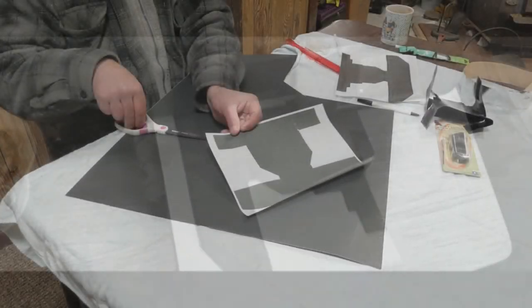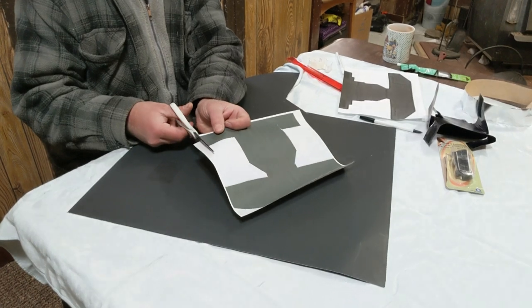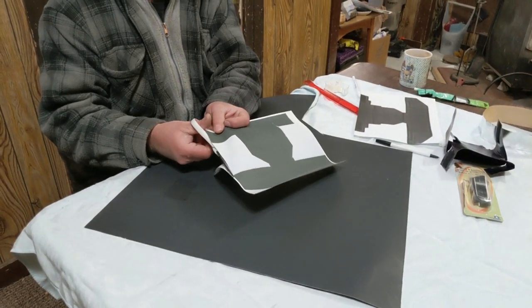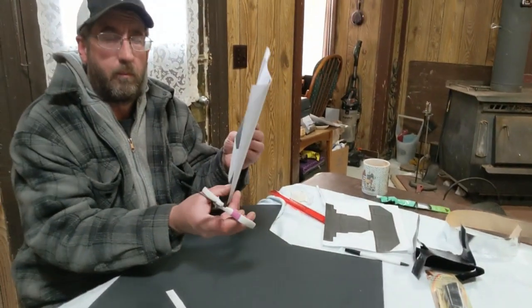Step 2: cut out the template. Remember to take your time cutting because this is actually going to be the shape of your sunshade.